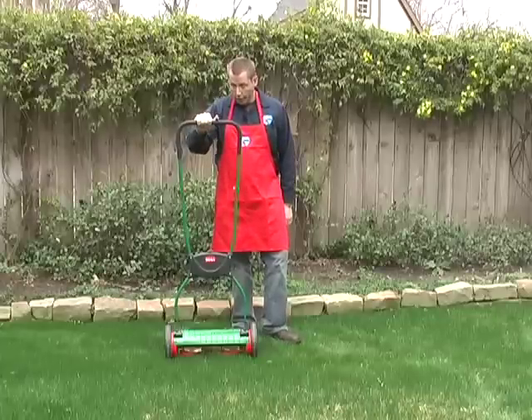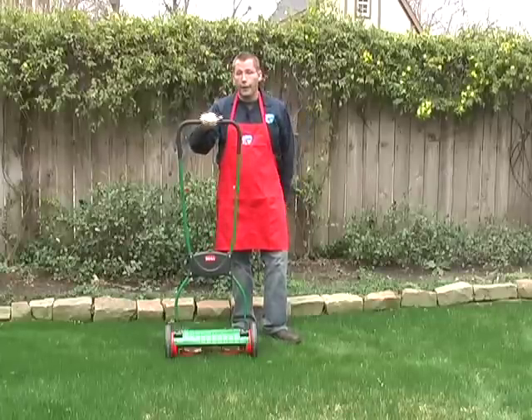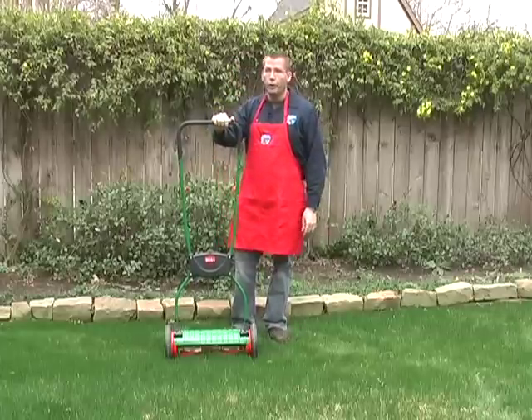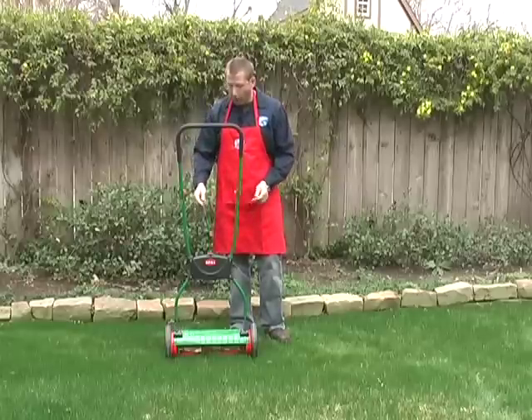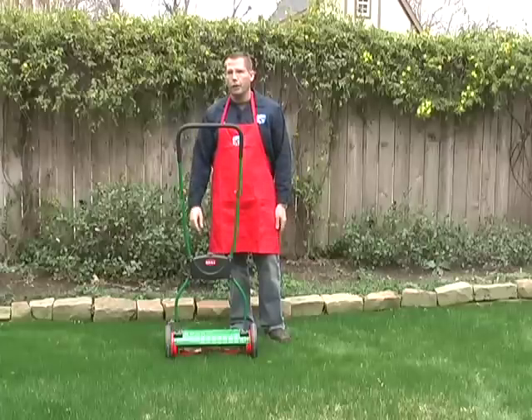Hi, this is Lars with Clean Air Gardening. Today I'm going to tell you about the Brill Luxus 38 and the Luxus 33. This is a 38 right here that I have. The 33 is very similar except that it's a little bit narrower — it has a 33 centimeter wide cut, whereas this mower has a 38 centimeter wide cut. 38 centimeters is about 15 and a half inches.